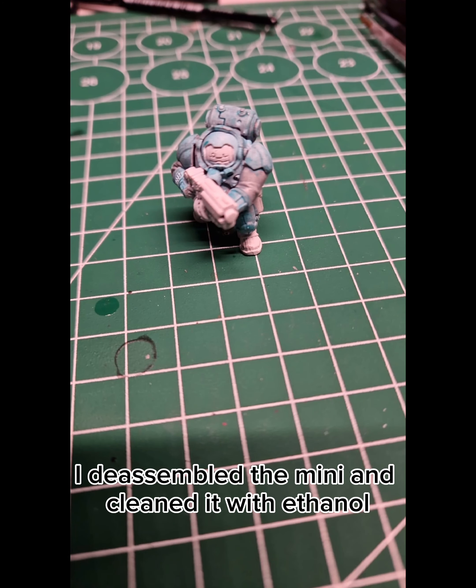In the next step, I blocked in all the metals and all the textiles with Black Legion contrast, and in some places I used a smaller brush to avoid the white armor. Now it was time to use some True Metallic Metal, and for that I used Vallejo Gun Metal. I also applied Griffon Charger Orange to the orange parts of the armor.